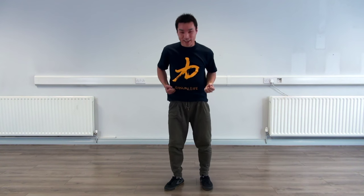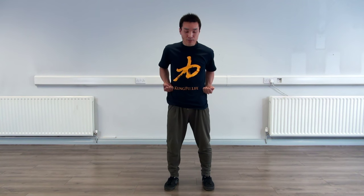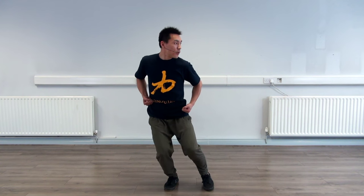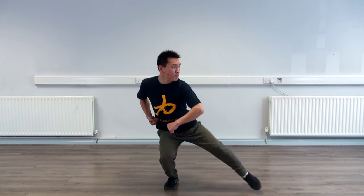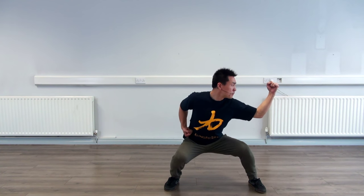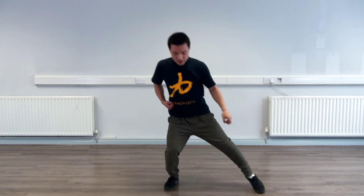We do slowly so you're able to see the movement more clearly. Notice my arm, my step, my body work, my hand as well. And again.